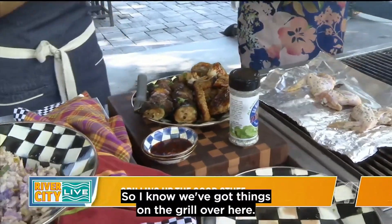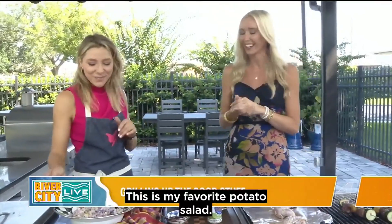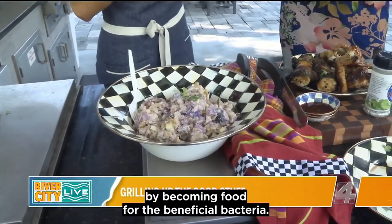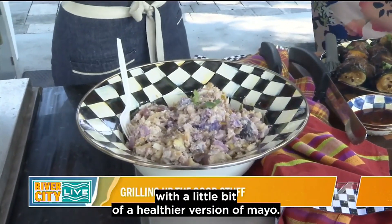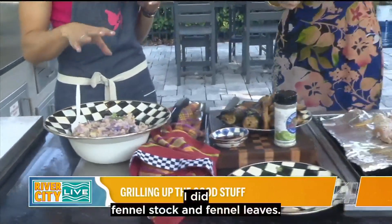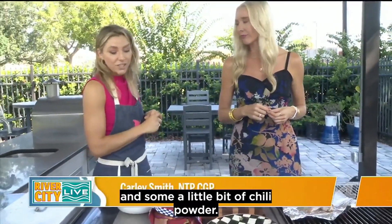We've got things on the grill over here, and some that TV magic already made. We have to talk about this potato salad — this is my zesty potato salad, and my favorite. Potatoes are great for gut health — they are a resistant starch, which means they break down in the large intestine by becoming food for the beneficial bacteria. I mixed some fingerling potatoes with a healthier version of mayo sourced from avocado oil, and some fennel, which is great for digestion. It's actually fennel stock and fennel leaves. Then I added a little bit of pepperoncini peppers, which gives it that zesty flavor, and some chili powder.